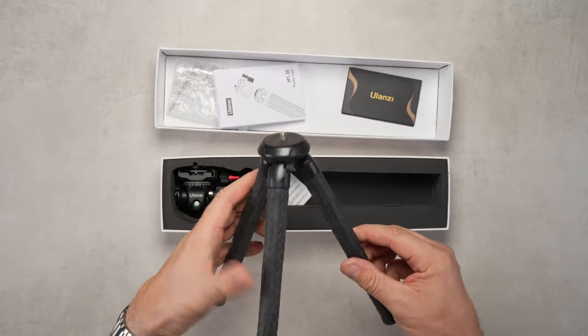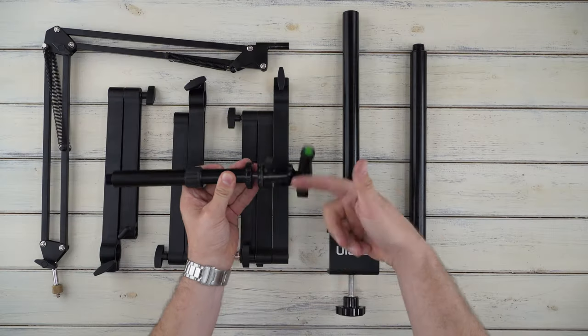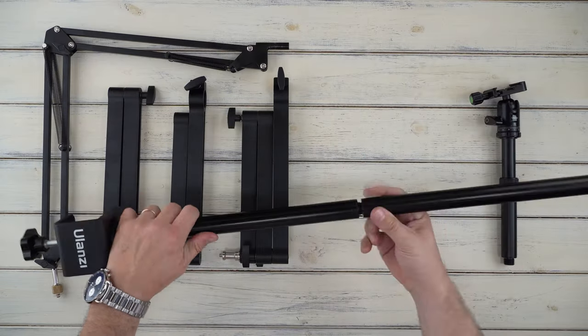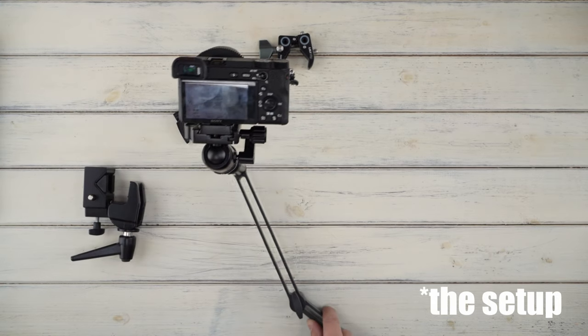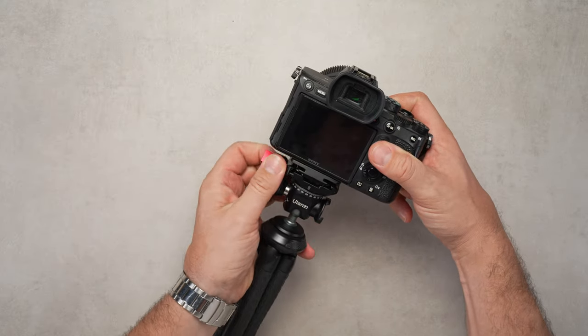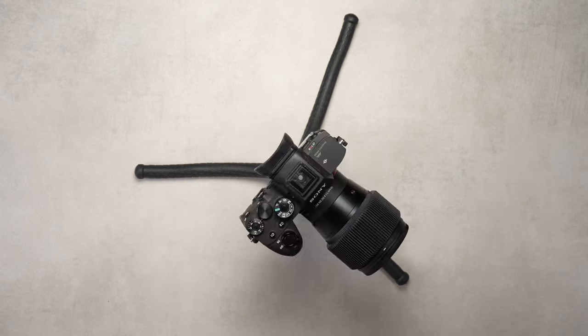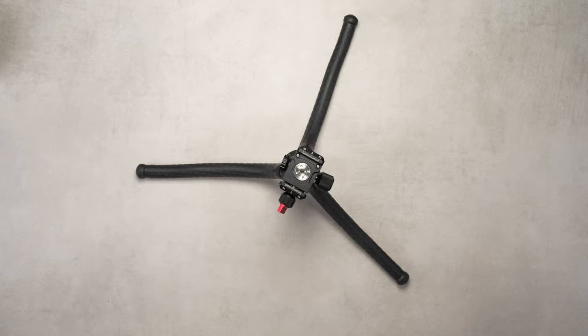Today we're going to take a look at the Ulanzi MT35 Mini Flexible Tripod, so let's see what it can do. We're taking a quick look at a compact flexible mini tripod from the Chinese manufacturer Ulanzi. We have already reviewed another interesting product by Ulanzi recently — the live broadcast multi-boom arm — and showed how it can be used for product photography and videography. The MT35 Octopus Flexible Tripod is designed to handle most mid-sized DSLRs and mirrorless setups with a carrying capacity of up to 2kg.